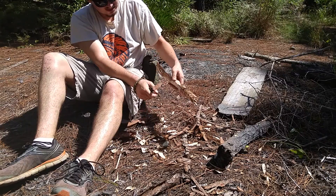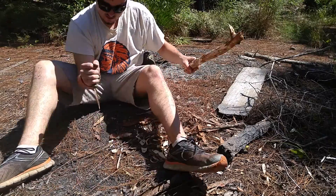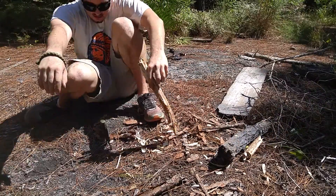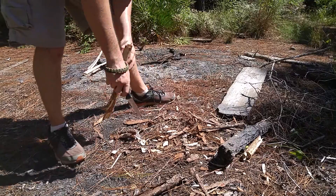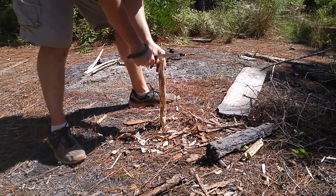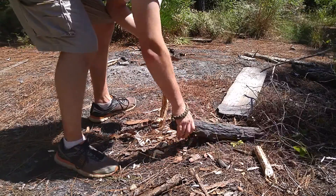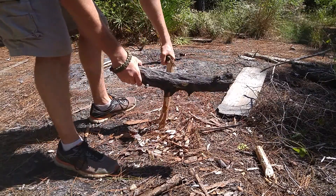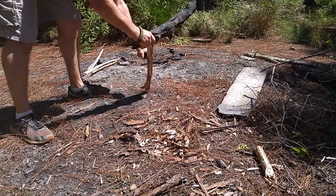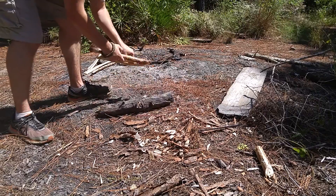Look at that notch, guys — that's a pretty deep notch. I'll go ahead and stab this in the earth. There you go, already making some notches with it. Let's go ahead and baton with it. We're going to hit on it with this big piece of wood here. This is not as thick as my Schrade, but it doesn't matter.